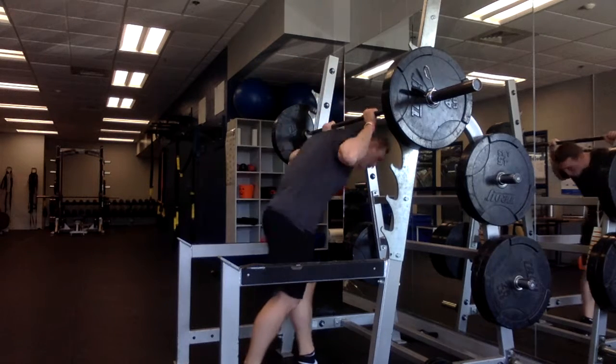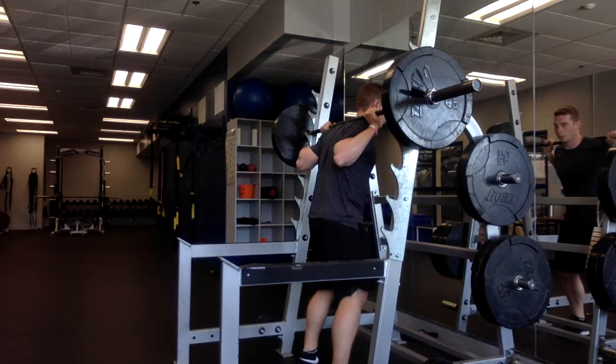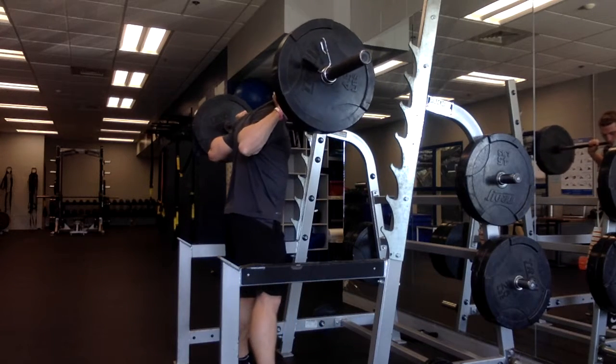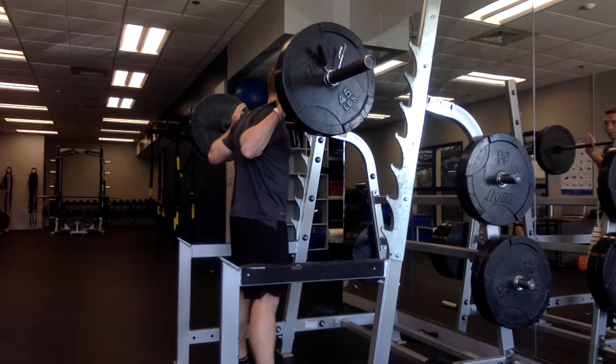So to recap: hands naturally on the bar, step underneath, shoulder blades together to create that little shelf, feet at hip width, exhale and squeeze your core. Now you're ready to unrack the bar — lift it off the rack, take a step back, feet about hip width with toes slightly pointed out.